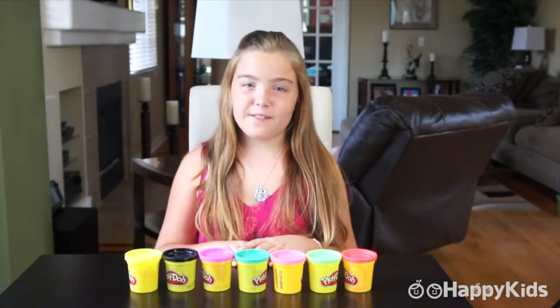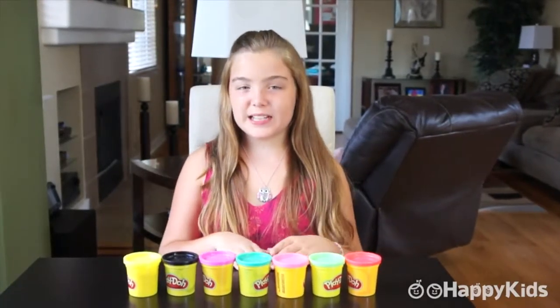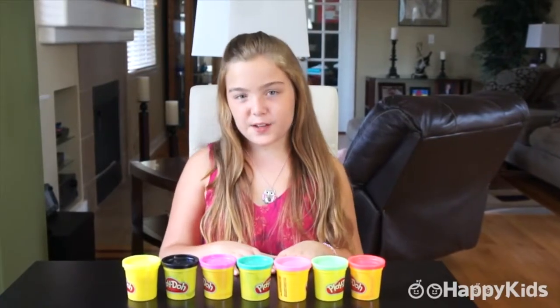Hey everybody, it's Maria from Happy Kids and today I'm going to be showing you how to make a Play-Doh butterfly.